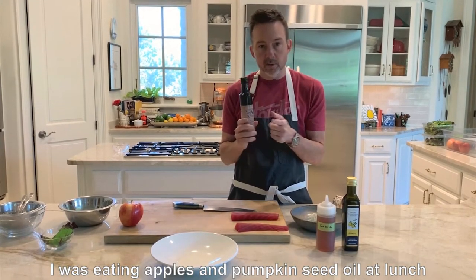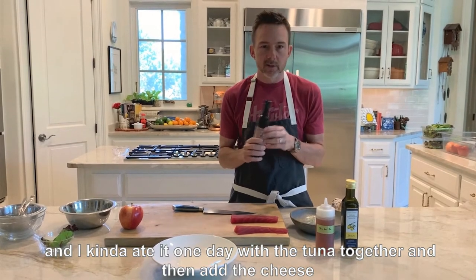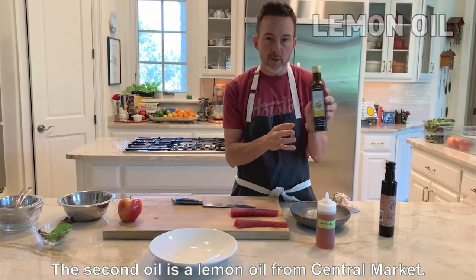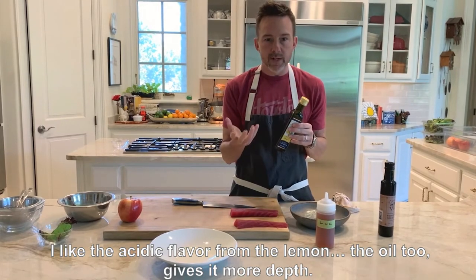I was eating apples and pumpkin seed oil at lunch, and kind of had a new idea with it, then added cheese, and that's when this dish started. The second oil is a lemon oil from Sicilian Market. I like the acid flavor from the lemon oil too — it gives a little bit more depth.